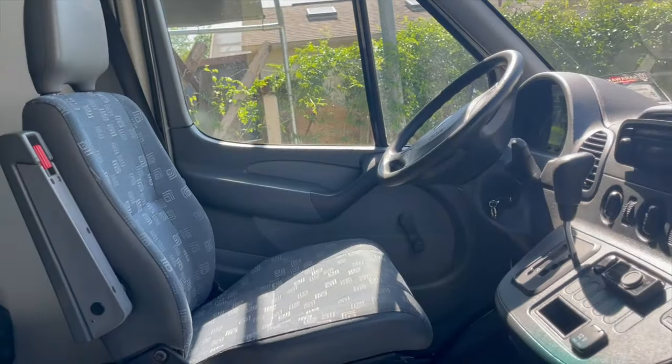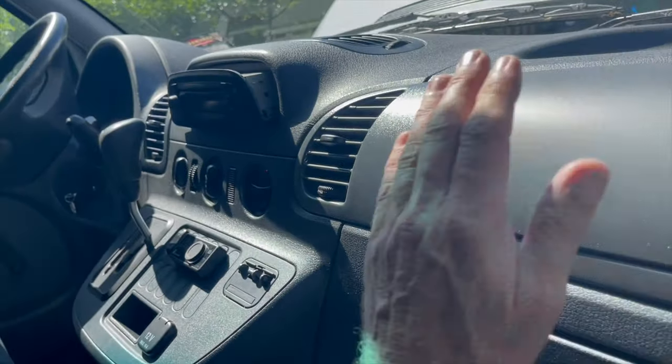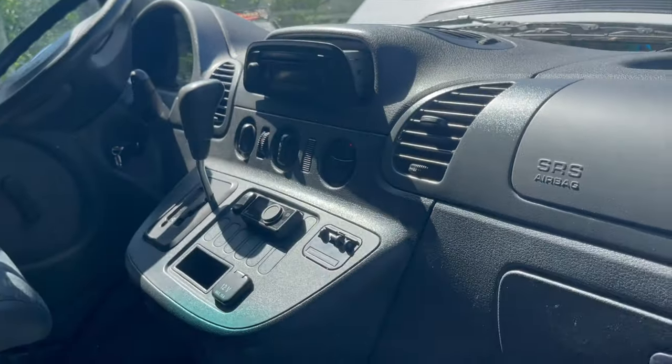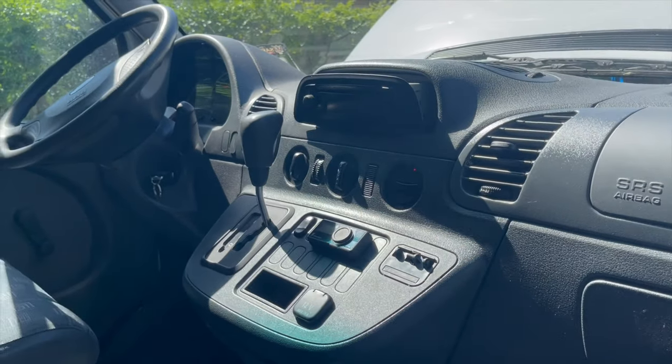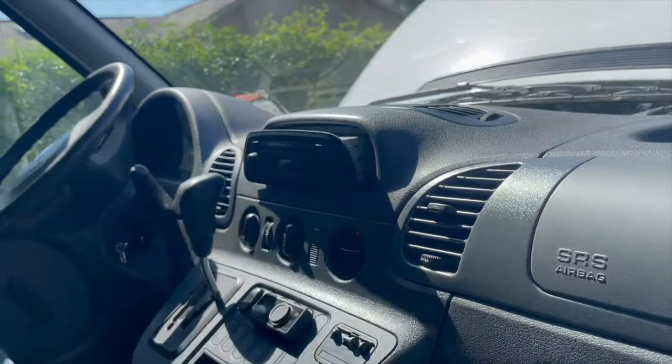Ice cold air is just falling out of this door I left open. To do this properly we should have that fan on full, recirculate flap off.